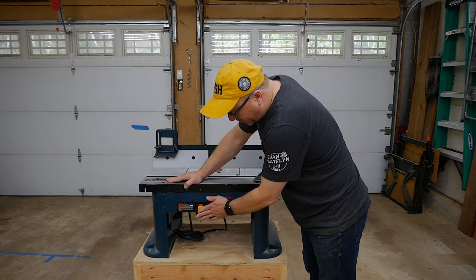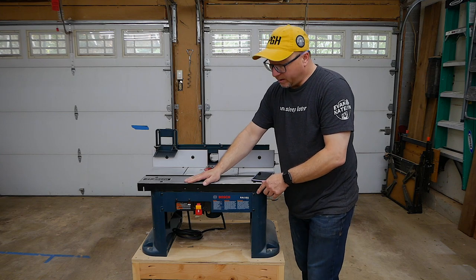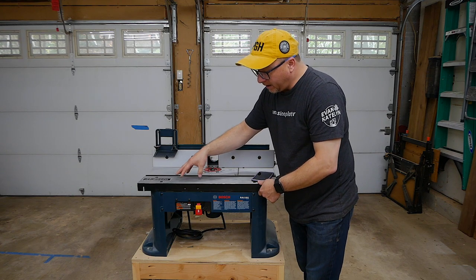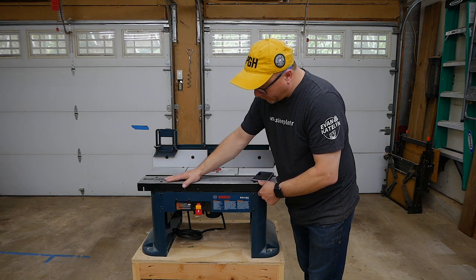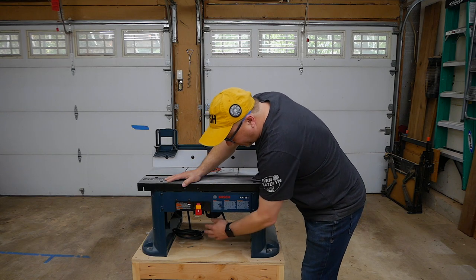On the front there is the power switch, which is really useful. The router actually plugs into a receptacle in the back. There is a separate second receptacle in the back as well, presumably for some sort of lighting or a dust collection vacuum. I don't use the second plug, so it is open.